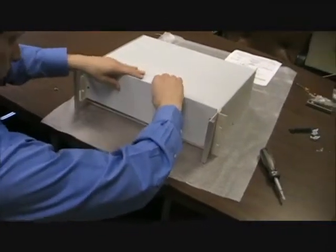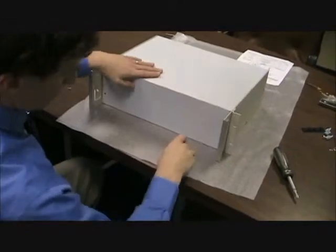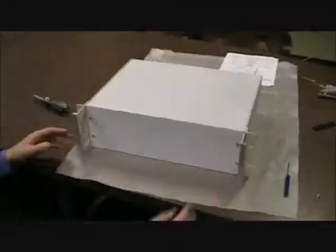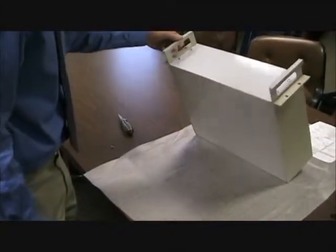Install the front panel by installing it to the inner brackets. Line it up and attach using the shorter 1032 screws. Once this is complete, your unit is now ready to install in any 19-inch rack with the provided hardware.